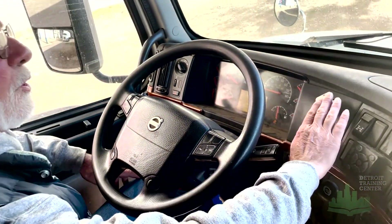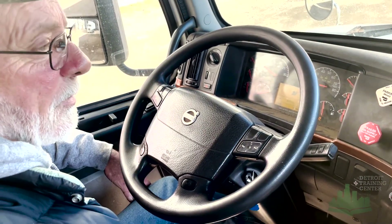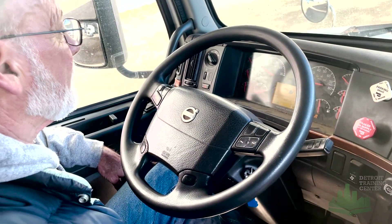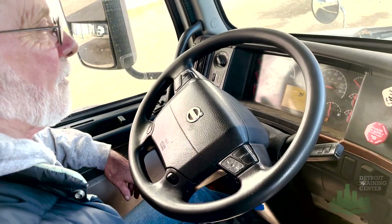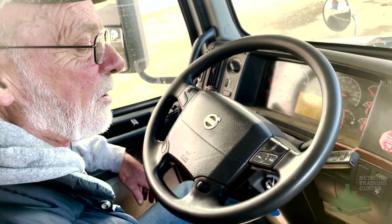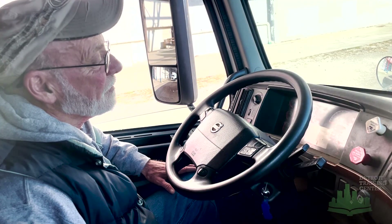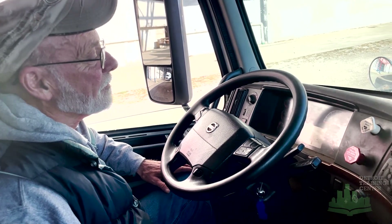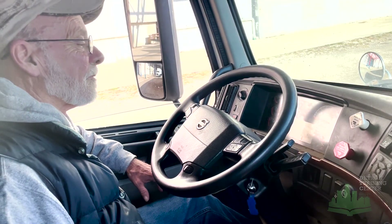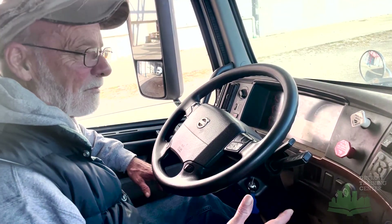Now I'm going to check my service brake. Pushing in both valves, keeping the truck in first gear. I'm going to pull up three or four feet and hit my service brake. If the truck pulls in any direction, that means my brakes are out of adjustment. Now I'm going to leave the truck in first gear and sit here and wait for my air pressure to build back up to the governor shutoff between 120 and 140 until I hear the pop.